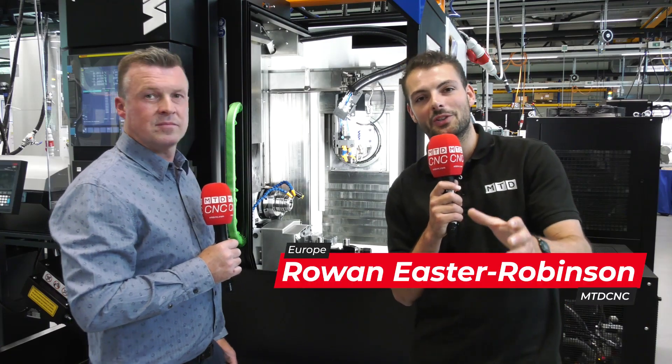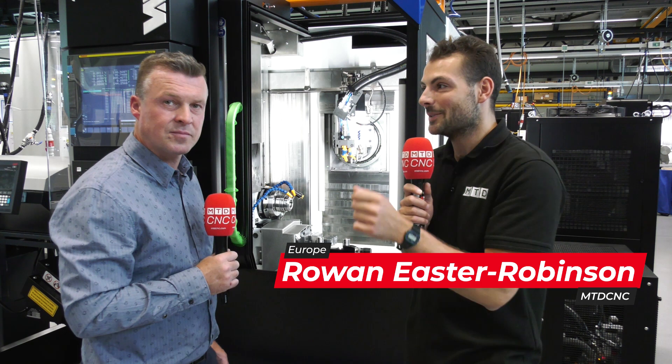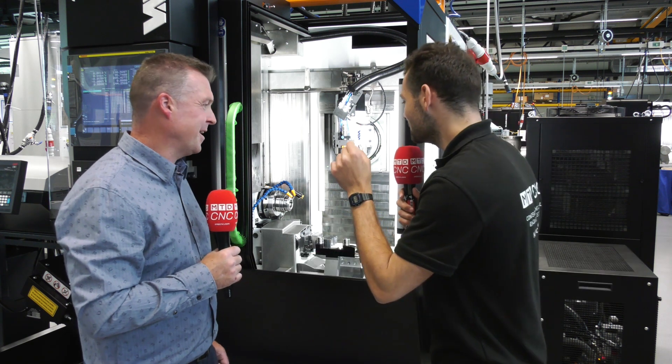We're here at the Willemin Macodel factory in Delamont, Switzerland, with Pascal. What machine are we in front of and what configuration is it? So this is the 408 MT.